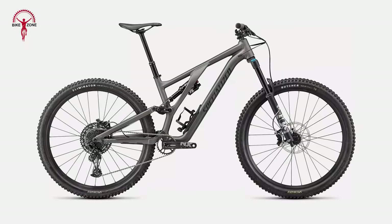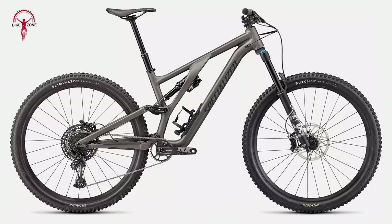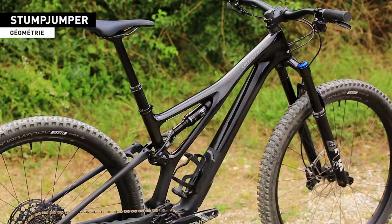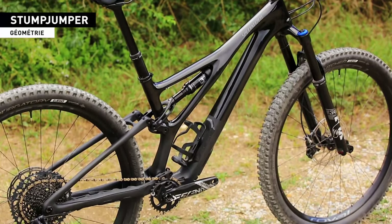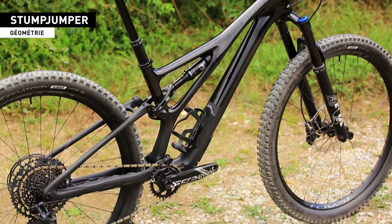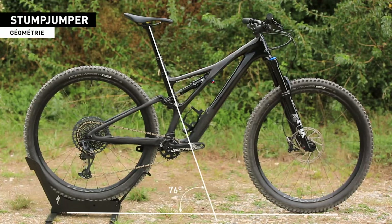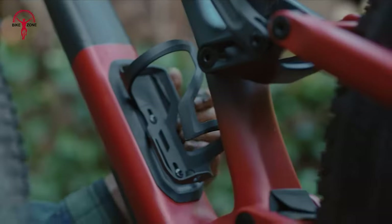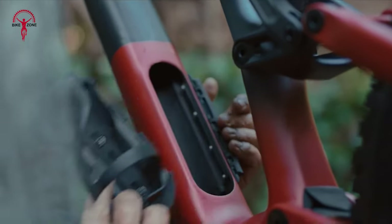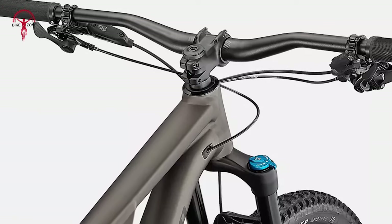The Specialized Stumpjumper EVO is an instance of Specialized's dedication to innovation and quality. At the heart of its design is the M5 Alloy Construction, a robust and reliable material that shares many features with its carbon fiber counterparts. This includes an asymmetric frame design, adjustable head tube angle with changeable headset cups, internal SWAT frame storage, and internal cable routing, all culminating in the ingenious flip chip system.